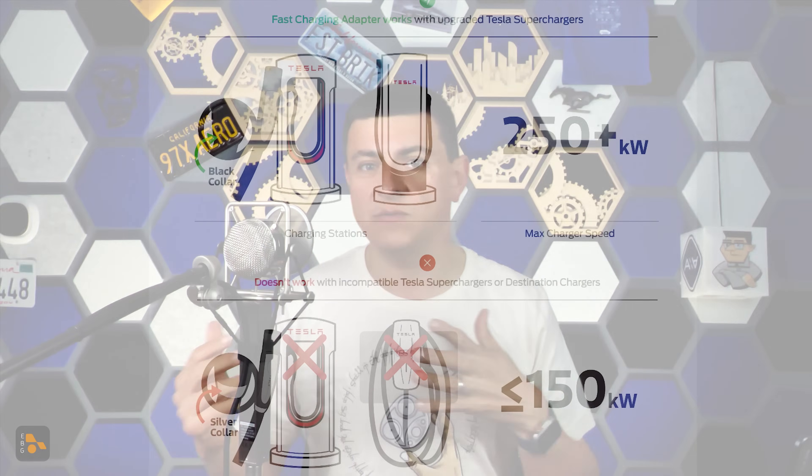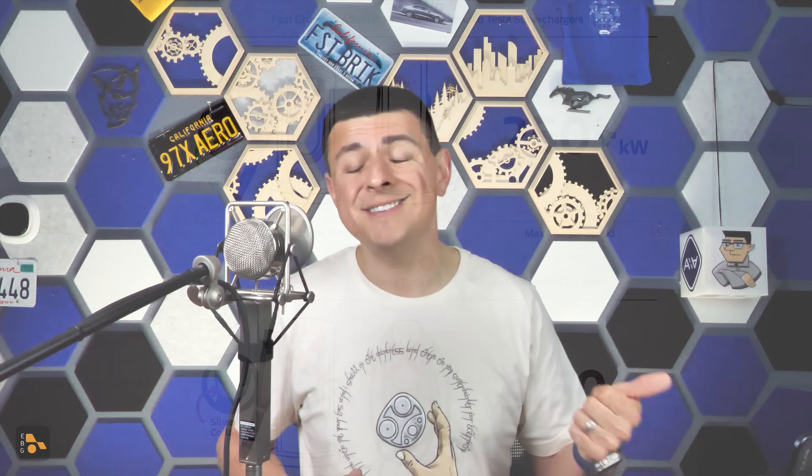The next thing to know is which superchargers you can use. Ford describes them as upgraded superchargers, and only 15,000 of the approximately 23,000 superchargers will be able to charge your Ford. The difference is that these are the newer V3 supercharger stations — the 250 kilowatt-plus stations. You'll be able to find compatible Tesla superchargers using the Ford app on your phone or the infotainment system in the Ford. Charging is going to be pretty simple — you can use either the Tesla app, the Ford app, or just plug and charge if your Ford account is already set up for that.